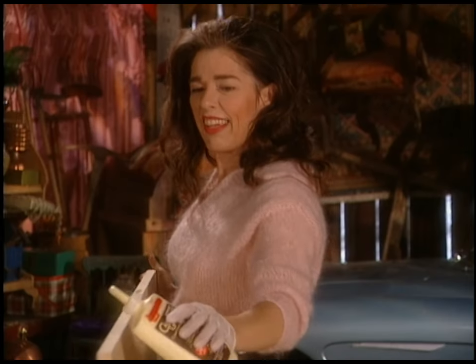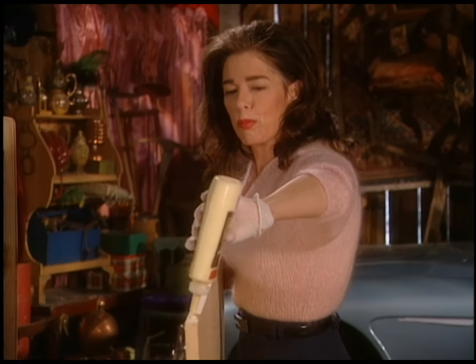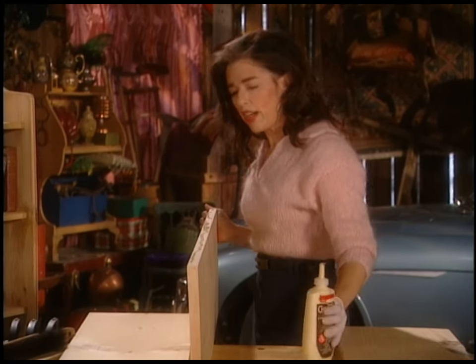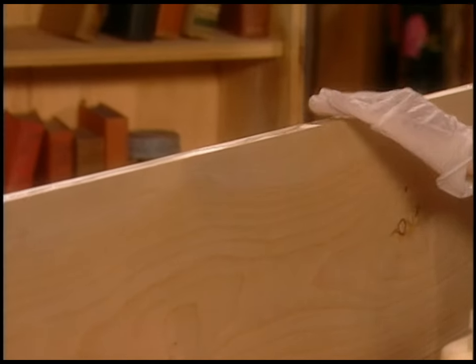Let's go faster. We'll go all the way down this board and then all the way down the board next to it as well. Try not to leak it everywhere, like I just did.